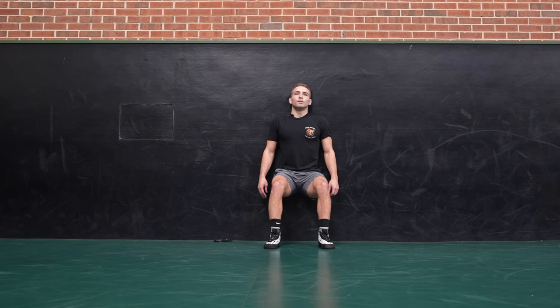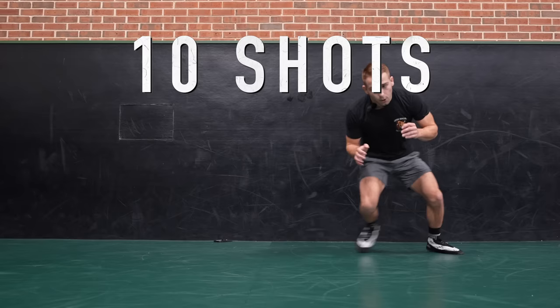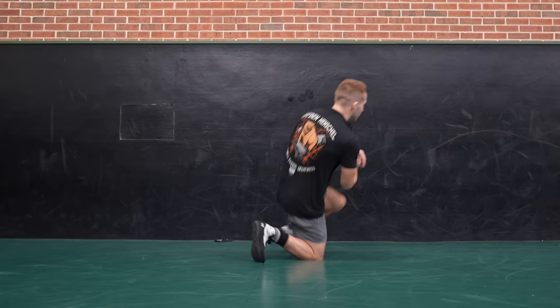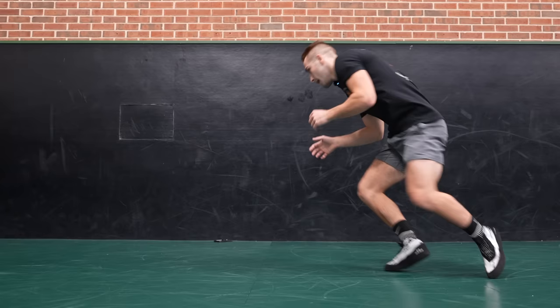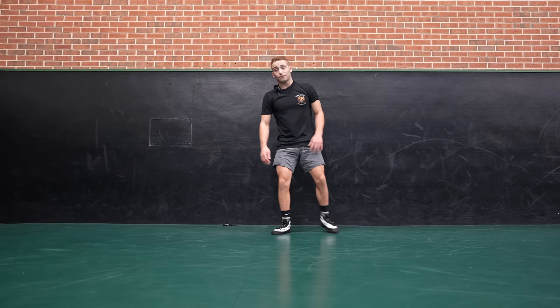All that's left is ten shots. In three, two, one — all right, circling with ten shots. Here we go. One, two, three, four, five, six, seven — keep it up — eight, nine, ten. Shake it out. That one was getting me. Shake out your wrists, your shoulders, your legs.